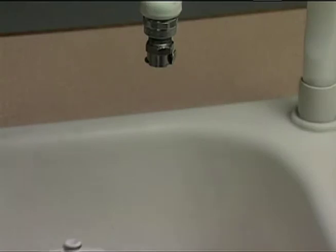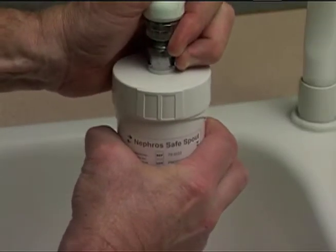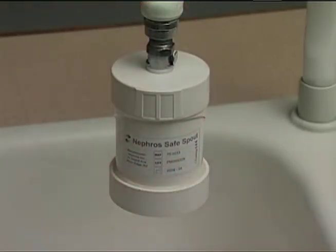Insert the filter inlet, male quick connect with black o-ring, into the female quick connector. Make sure the latch on the quick connector locks the filter in place.